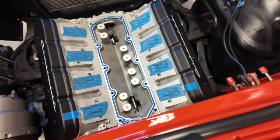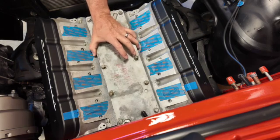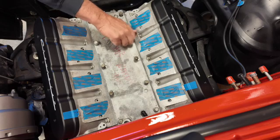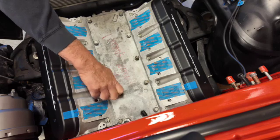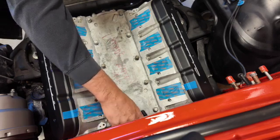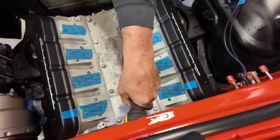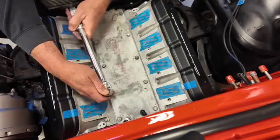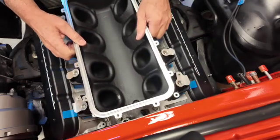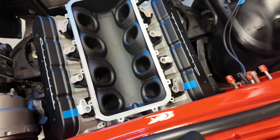I cleaned any metal shavings off the cover with compressed air and some carb or brake cleaner. Hand-starting the bolts — they need to be torqued to 18 foot-pounds. I'll admit I'm the master of over-torquing things; I set the tool to 18 and think 'if 18 is good, 20 will be better,' then I strip stuff. So I'm really going to try to be smart about this. There's plenty of clearance and lots of room, which is really nice.